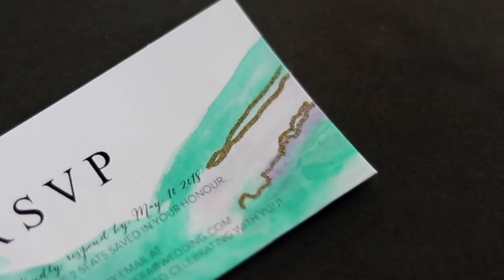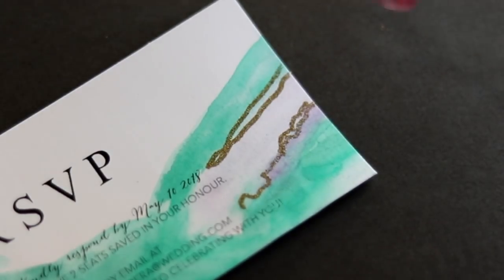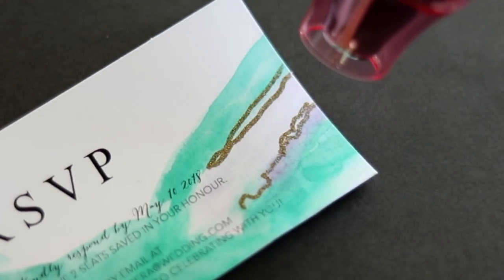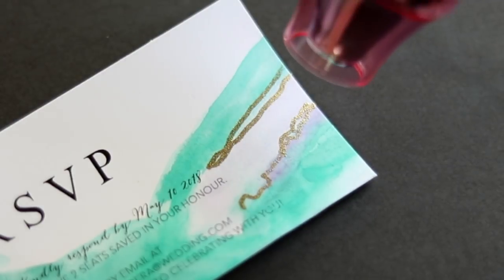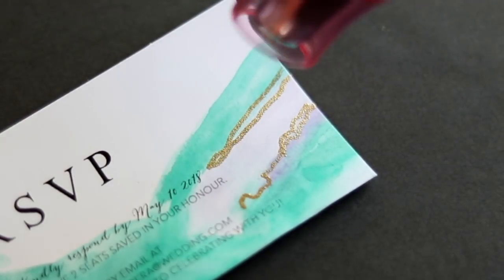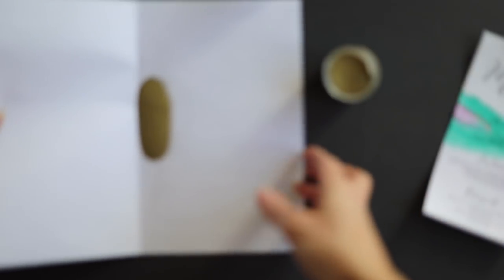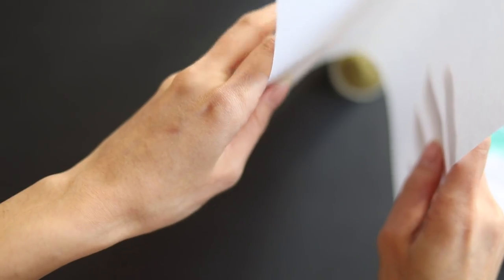You've got to add this embossing detail to every single piece in your wedding because this is literally your theme. This just gives me so much life every time — I mean, look at it, it's amazing. For minimal cleanup, make sure you put a folded white piece of paper down when you're pouring your powder so that you can easily pour it back into the container.